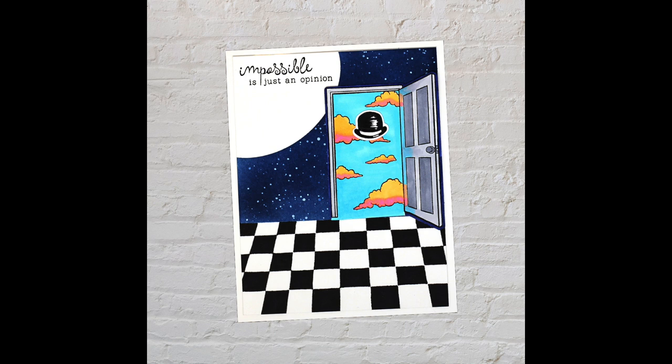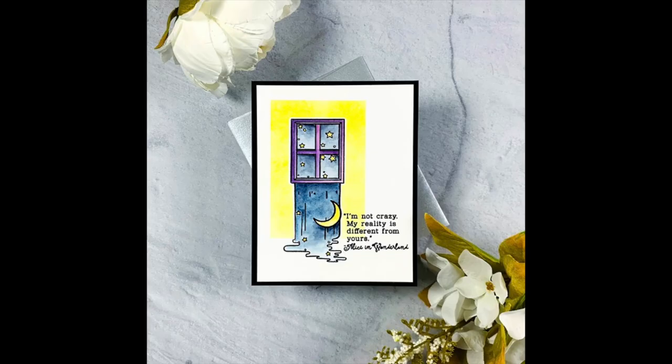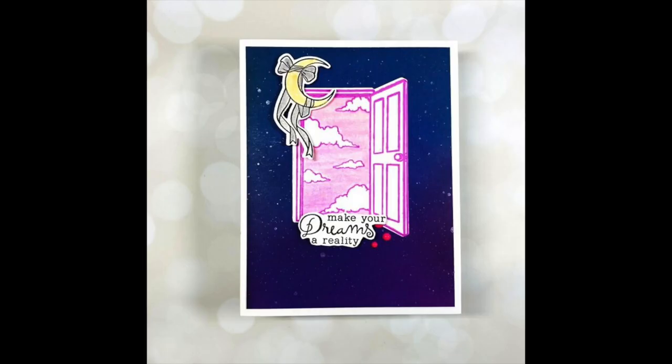Once these sell out, they are not restocked. You can find out more information and inspiration over on the Hero Arts blog and visit HeroArts.com. Thank you so much for joining us and we hope you love this kit as much as we do.